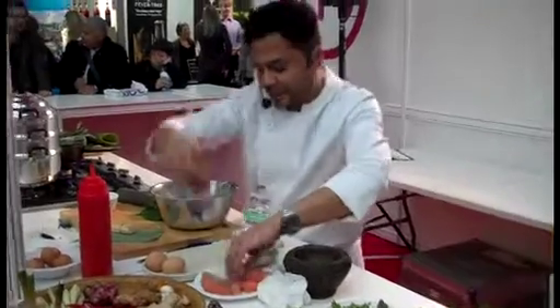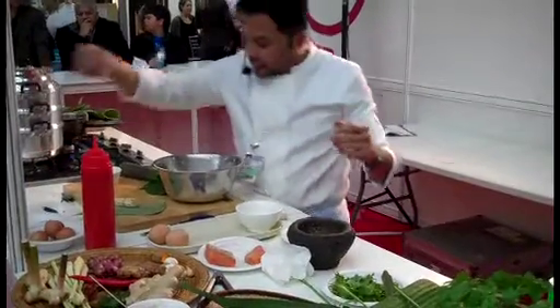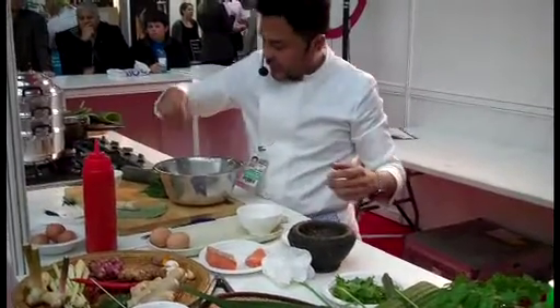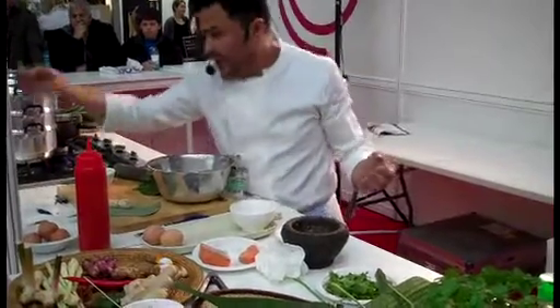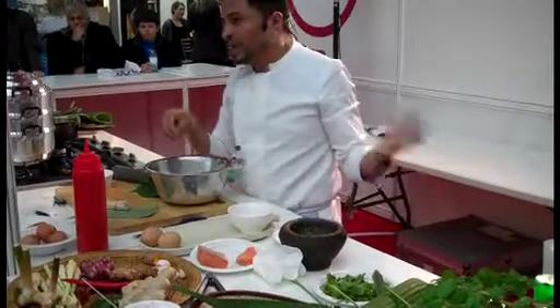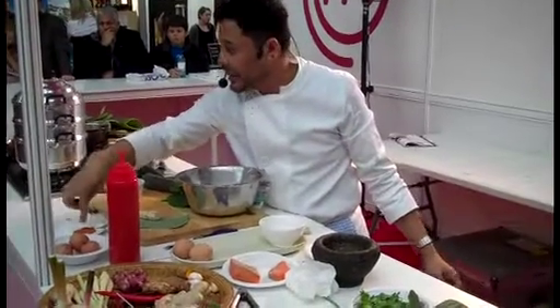A few pieces of salmon here, and a pinch of salt, a pinch of sugar — I like my sugar — and Japanese pepper, which is a concoction of different kinds of pepper, and there's even some black sesame seeds in there.